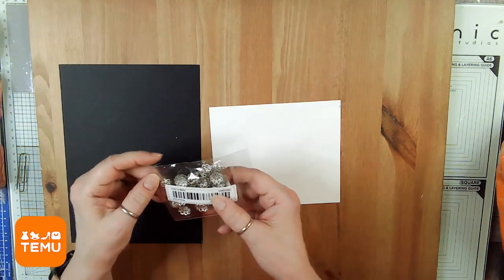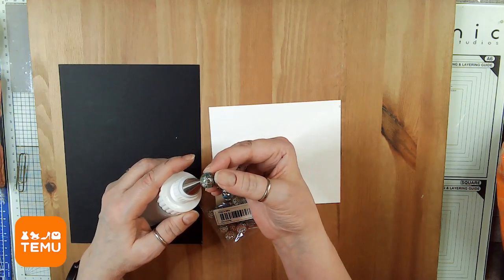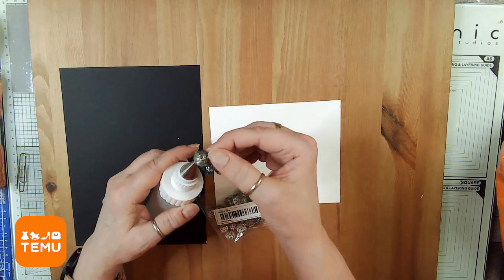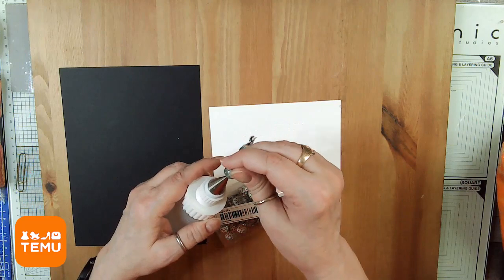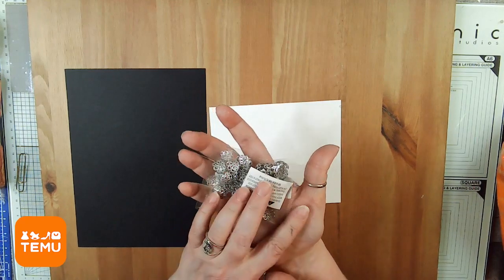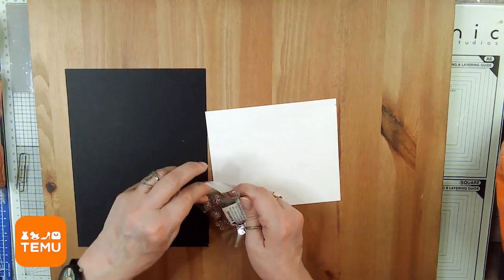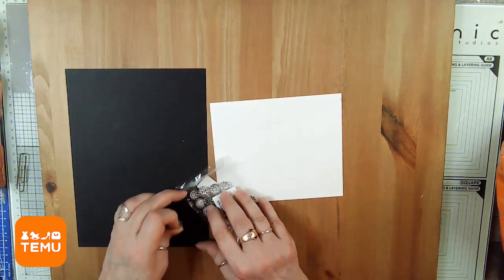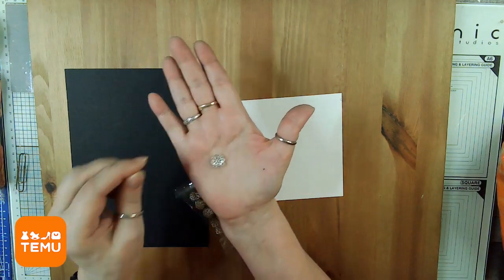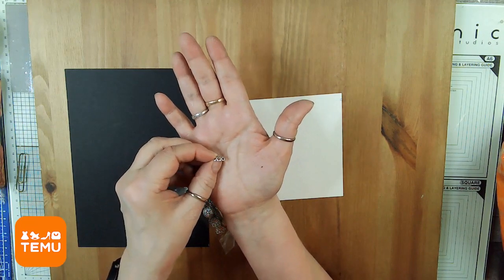I got some bead caps. A bead cap is used like this — you put it on top and then you put the eye pin through your bead. They look like this from the top, like a little bowl from the bottom, and this from the side. These are silver.